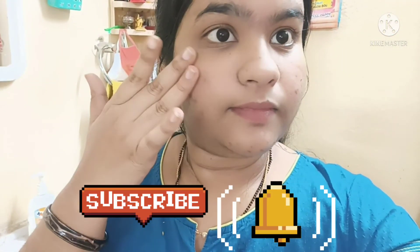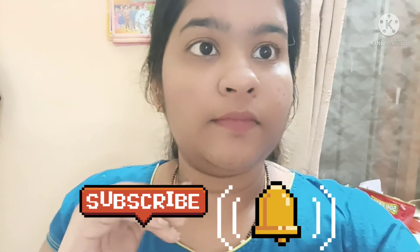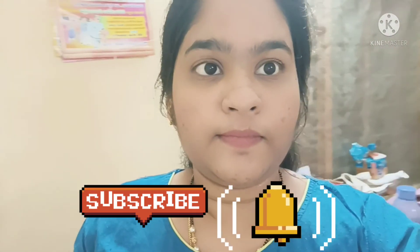Using this regularly will reduce black spots and improve face brightness. Please like, share, and comment. Thank you for watching.